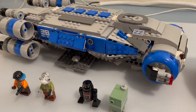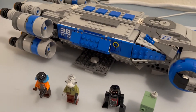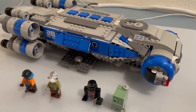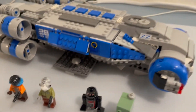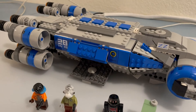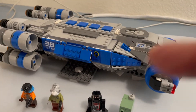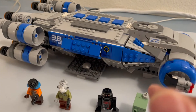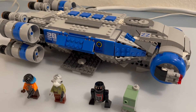I can't get enough of this set — Set 75293, Resistance ITS Transport. A blast to put together. You get four figures with it. You can still buy this in the Lego store for about $99, I think, but I picked this one up on OfferUp, so I got a little bit of a break when I picked it up.